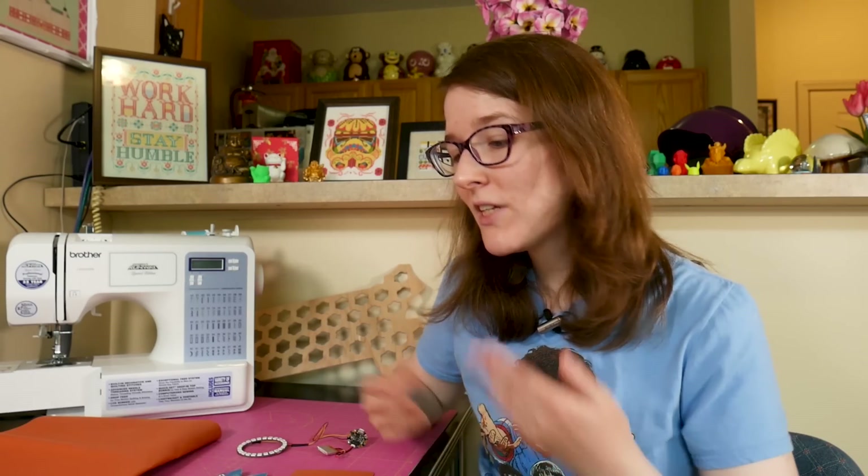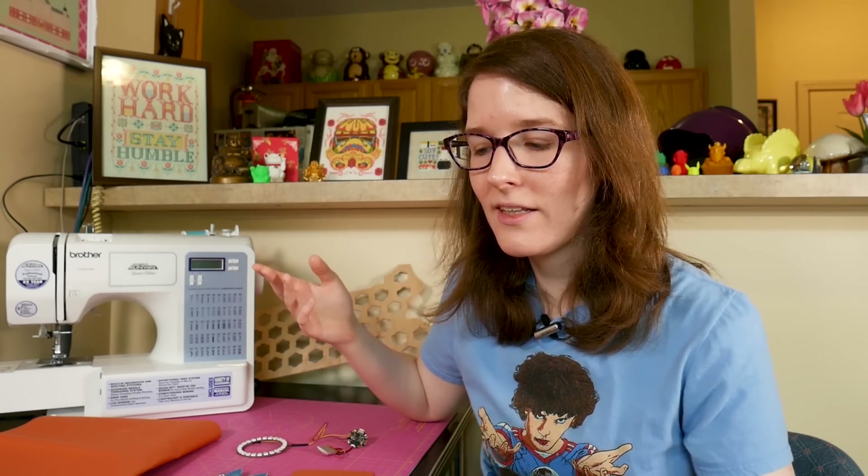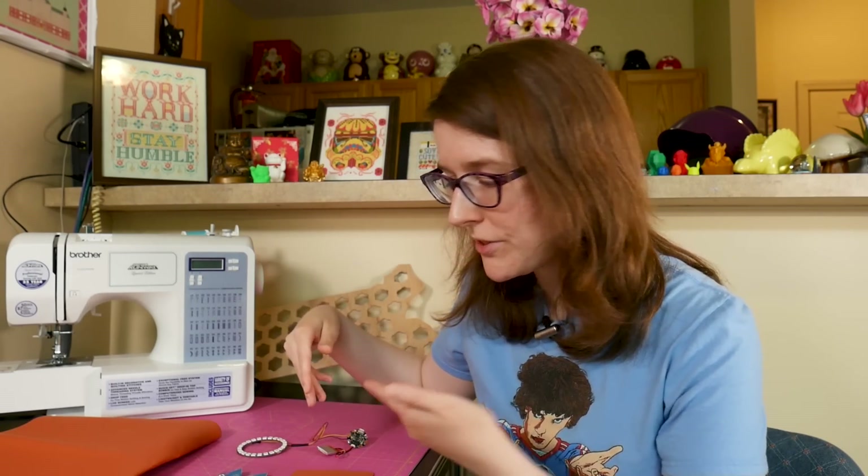I'm kind of nervous about this project just because I've never done this before. Like I've sewed a lot, but I've never sewed in the context of a wearables project. And also I don't want to mess up the kit, because usually my sewing is a little bit more freeform — I'm not necessarily following along with a kit. So yeah, it'll be an experiment. Let's hope it all goes okay.